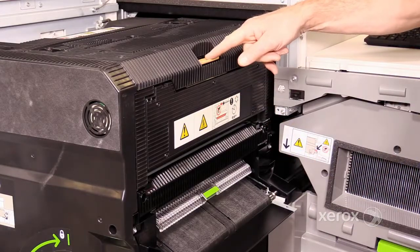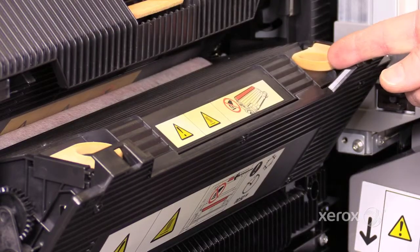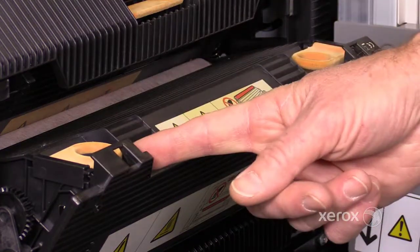Depress the peach tab at the top. Remove the web by grasping the peach lift handles and lift it out of the fuser assembly.